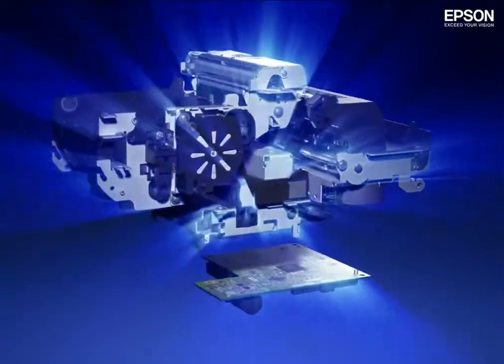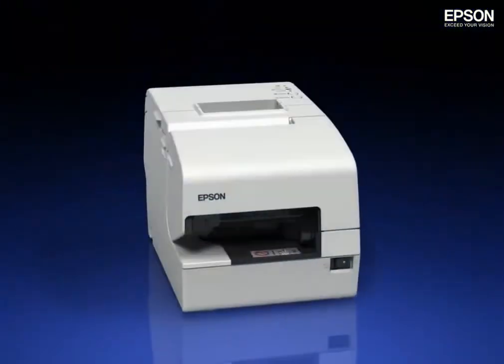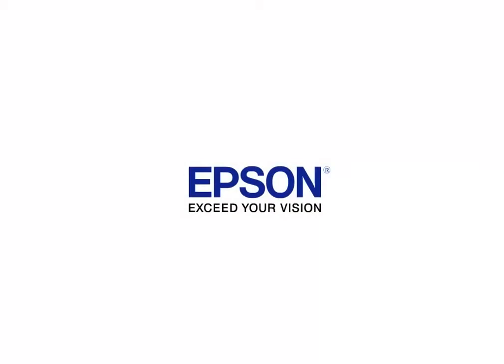The Epson TM-H6004. With this new model, Epson once again sets the global standard in hybrid printer performance. Exceed your vision.